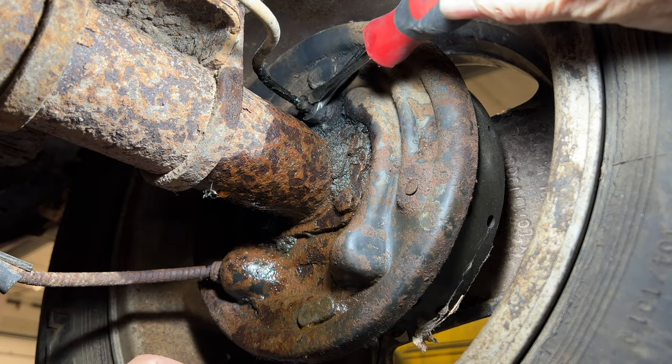With any luck, the wheel cylinder should push in to the drum now. Here's the new wheel cylinder — you can see it has a bleeder on it this time. Installing this is just the reverse of everything I've done so far. Now I can pull out the plug and put the line back on. Now back to the other side of the drum to put the springs back on.